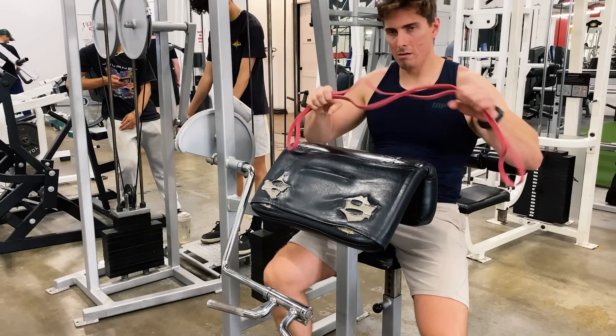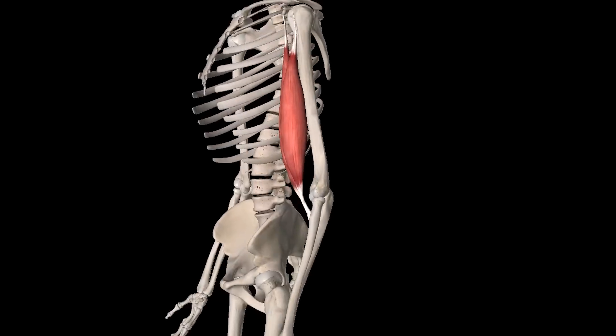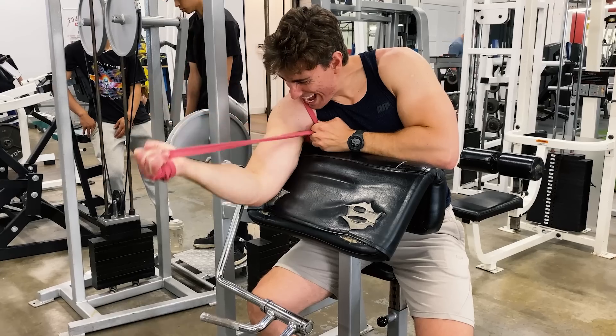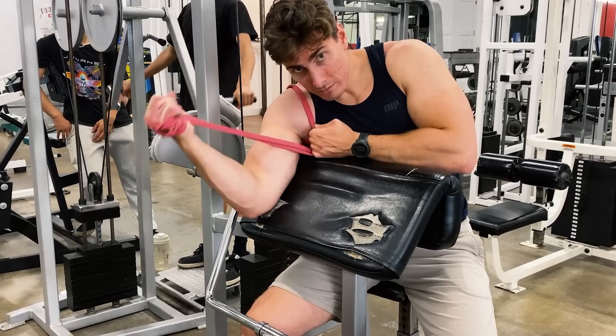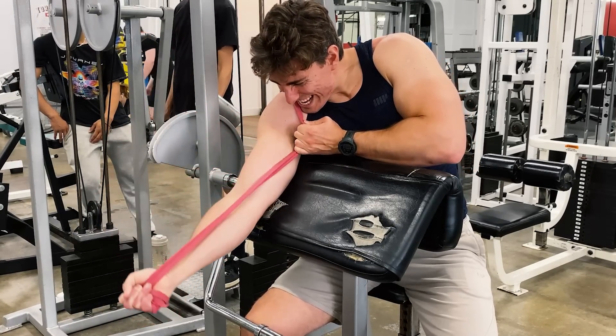So in the simplest terms, you can sort of think of the muscles on your body kind of like rubber bands stretched across your joints. For example, when it comes to your biceps, it's like a rubber band stretched across the elbow joint. When you lower the weights, that rubber band is stretching, but then on the second portion of the lift, it is going to shorten and contract to lift the weight back up.